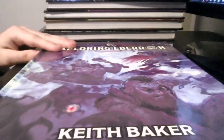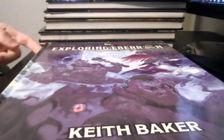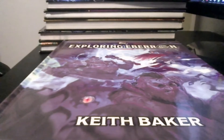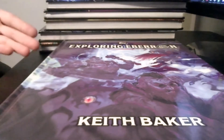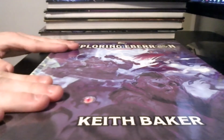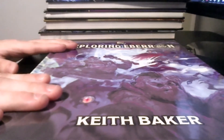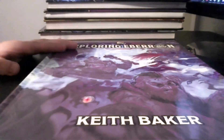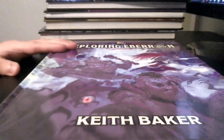I recently picked this up as well — the Exploring Eberron book by Keith Baker, the creator of Eberron. I'm thinking about running the Eberron setting, so I bought this up. If I do Eberron, I'm going to definitely take some inspiration from this book, because it adds a ton of information to Eberron. I do want to potentially run Eberron, but I'd have to read through both books. This adds things like Shifter's Cant and Changeling-specific content. Pretty cool.